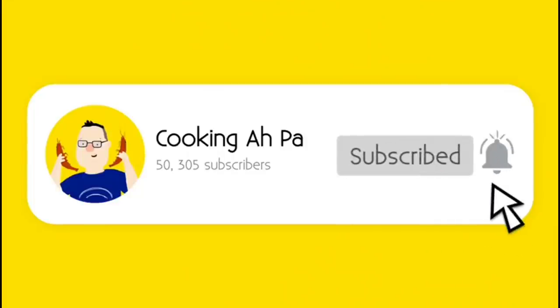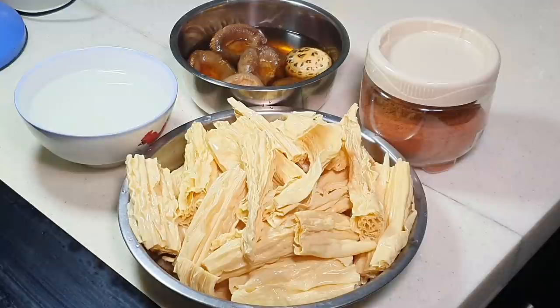Remember to click subscribe and notification button for more Cooking Appa videos. Hi, this is Cooking Appa.